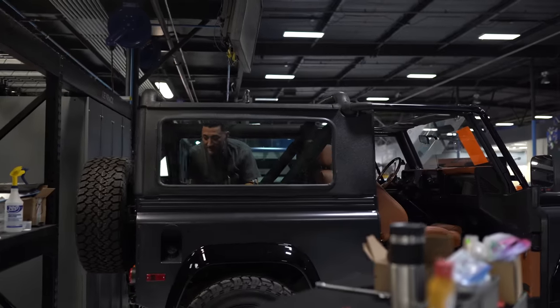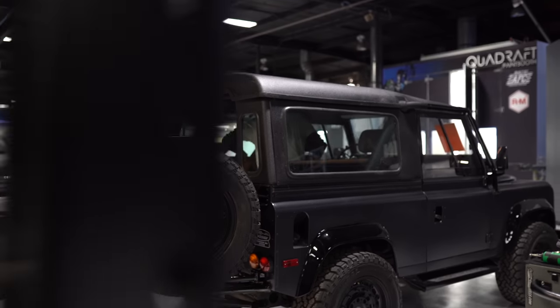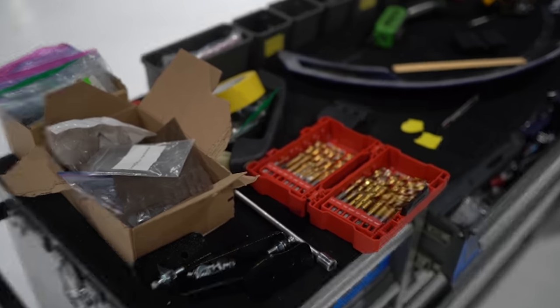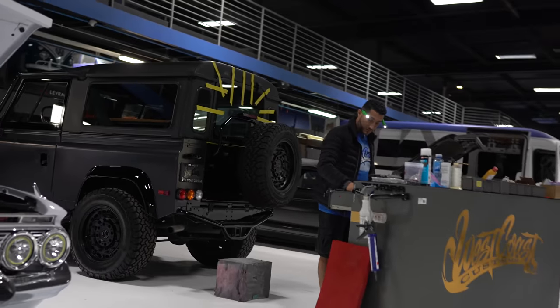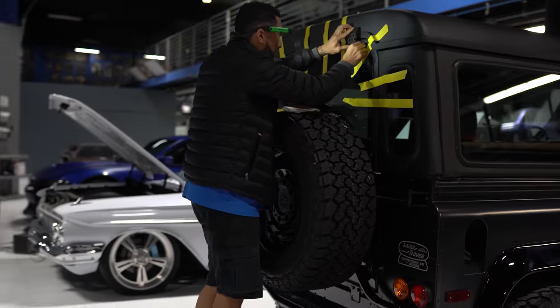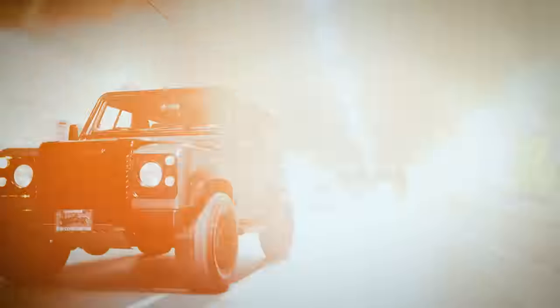The top is finally here. Now it's time to get it on the truck and get the truck to the client. The Defender is done — yes, we had a couple little hiccups, but it turned out amazing. It's rugged enough for the mountains and stylish enough for the city.